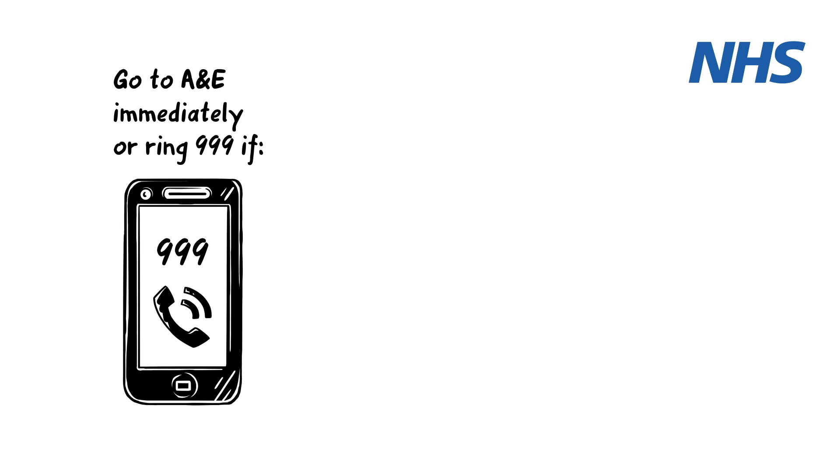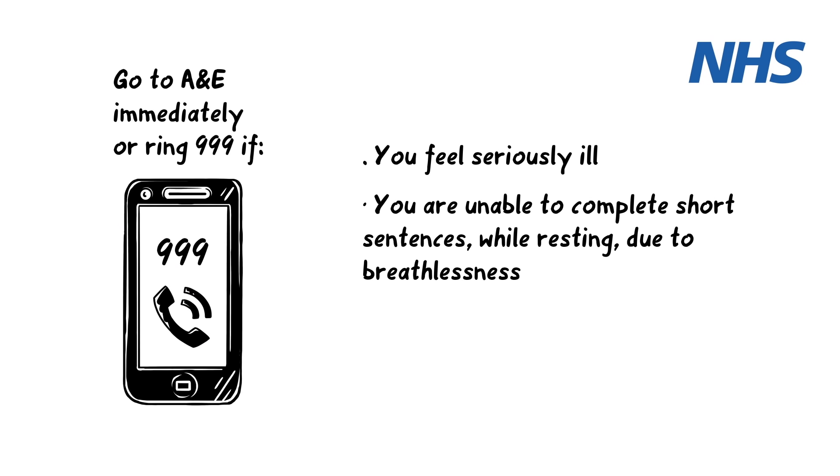Go to A&E immediately or ring 999 if: you feel seriously ill; you are unable to complete short sentences while resting due to breathlessness; or your oxygen level is 92% or less. If it is, check again immediately — if it remains 92% or below, go to A&E immediately or call 999.